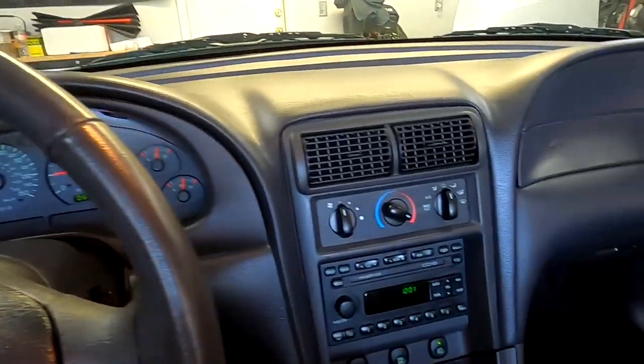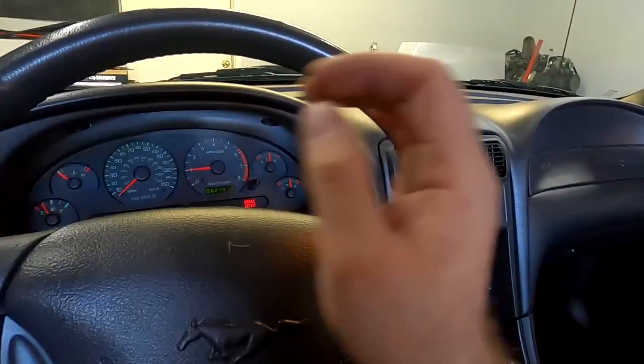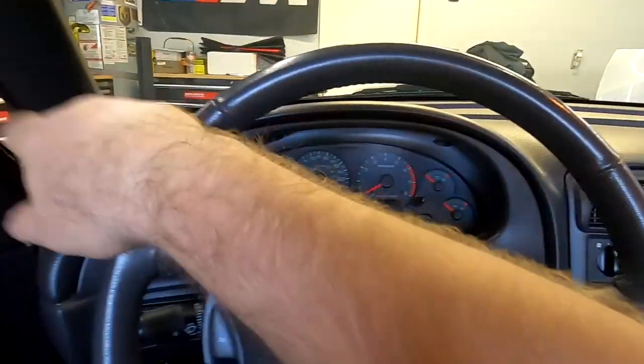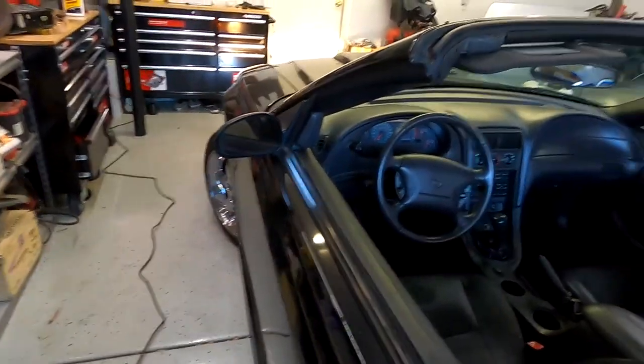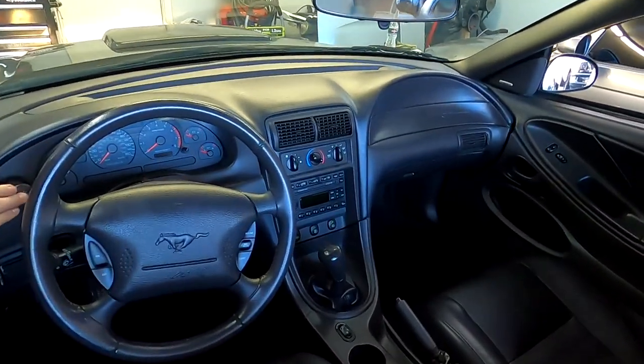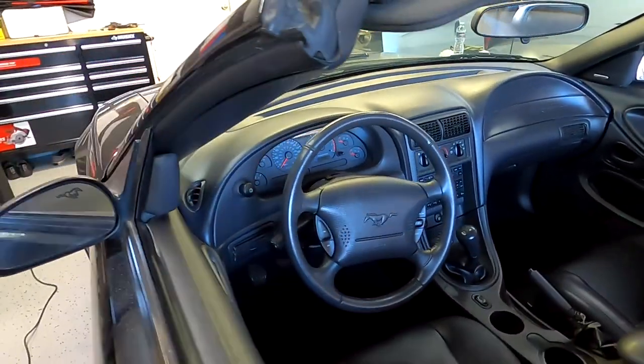No airbag light — looks pretty good. Turn it off, the car doesn't need to run. Look at that beauty. Now it matches — the whole interior matches. It's pretty good compared to what we had before.